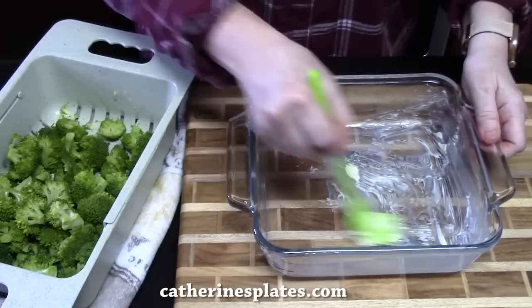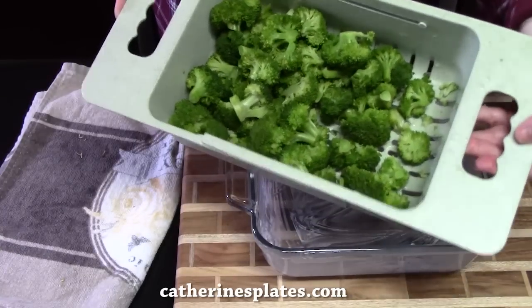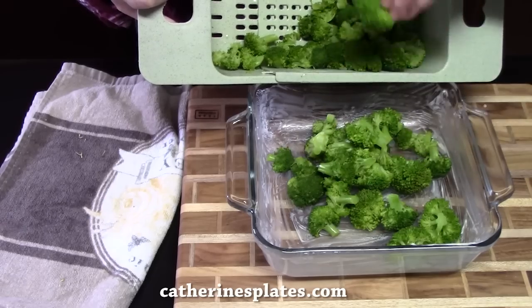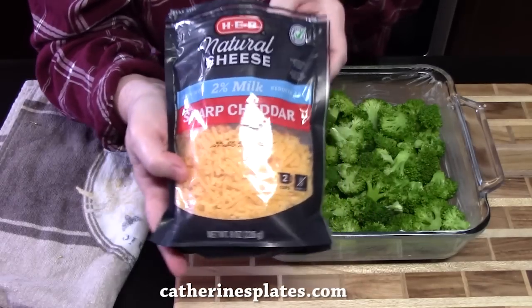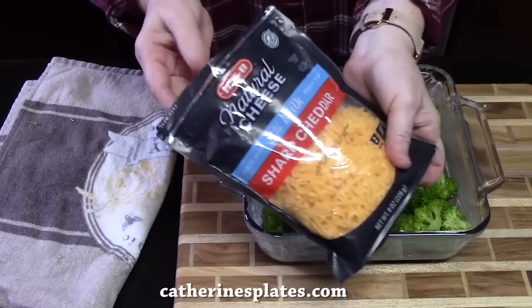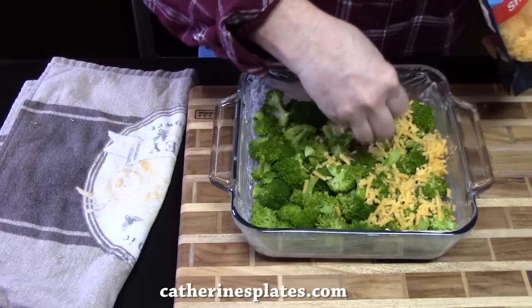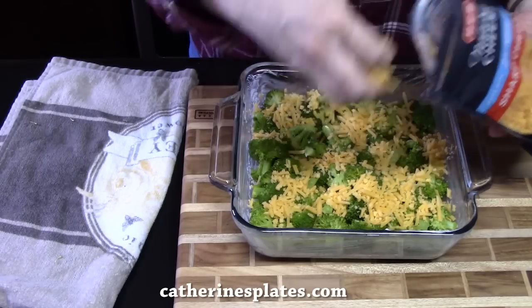Take your steamed broccoli — look at how pretty that is — and place it into the bottom of the dish. It's tender but not mushy; it's a crisp-tender. Just spread it out evenly. We're not going to forget about the cheese — try sharp cheddar cheese with this dish, it adds a nice flavor. I'm going to place four ounces of cheese across the top of the broccoli. I didn't salt the broccoli because the cheese has salt in it and also the sauce we made has it.